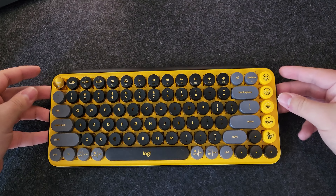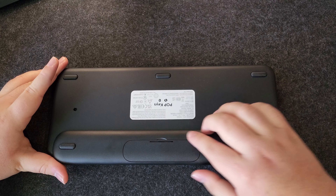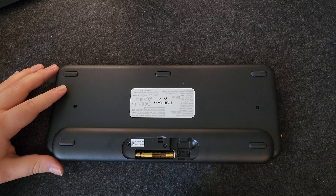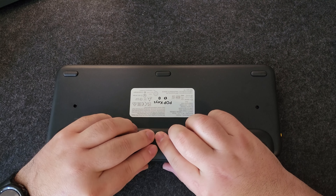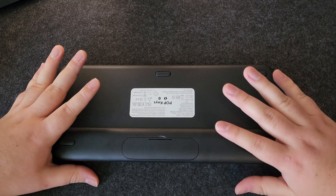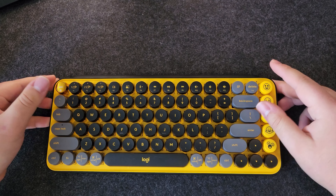One negative about this keyboard is the battery life — not that the battery life itself is bad; I believe it might even be better than other Logitech products — but as you can see right here, it uses batteries themselves. It uses two AAA batteries, which is unfortunate, as I do personally prefer rechargeable. Although for the more eco-friendly crowd, this might be a positive. I am not sure if it is more eco-positive or not, but that is a negative for me specifically.